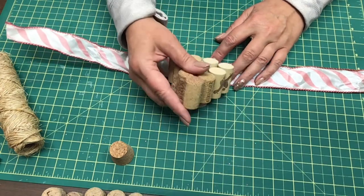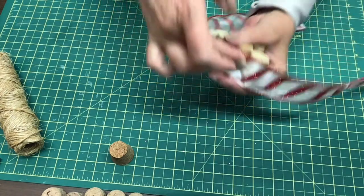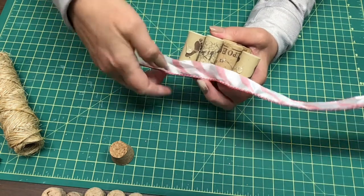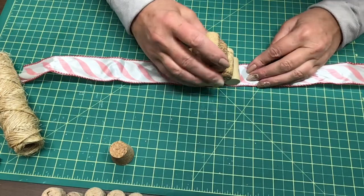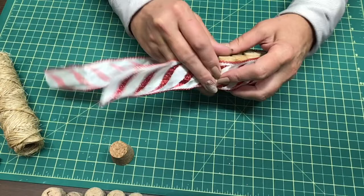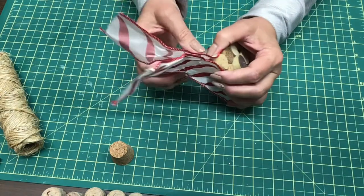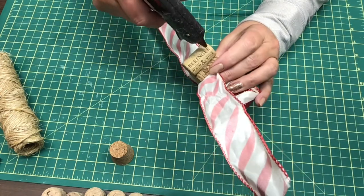I'm going to center my tree on the ribbon, put some hot glue, hold it in place, and flip it over. Just a few dots of glue to help hold that in place. Then lay it back down, get it all laid out, make sure I've got it where I want it. Then I'm going to bring the ribbon up to the top and put some hot glue on either side. You could glue it all the way, but I don't think it's necessary.